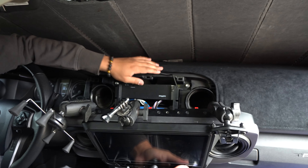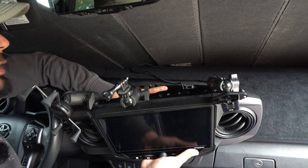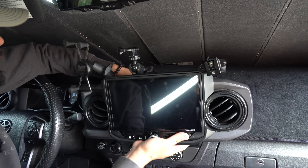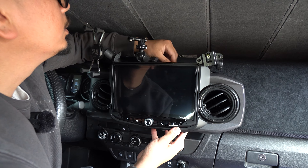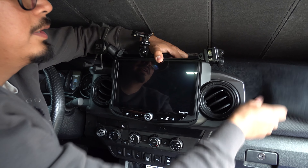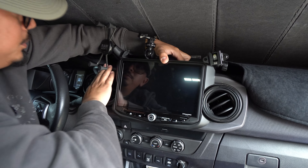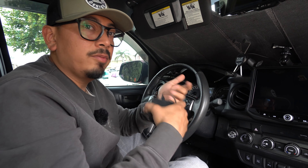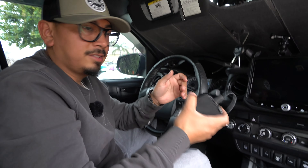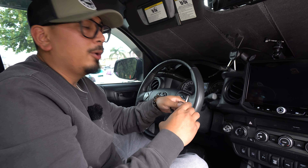Now that the chip is in, make sure to plug in the wires that go to the radio. Go ahead and tuck those wires in nice and clean, gently, and go ahead and put your Hai10 back in its position. Make sure it all clips in — you don't want this thing falling out on you. Right now we'll go ahead and show you guys how the navigation looks, how it works, and how to set it up.